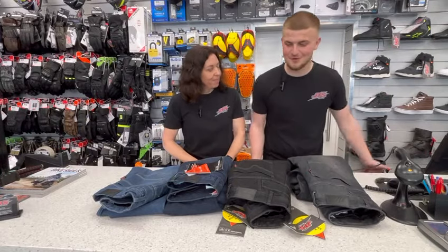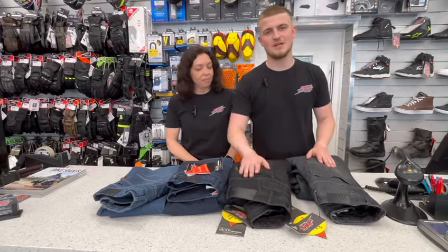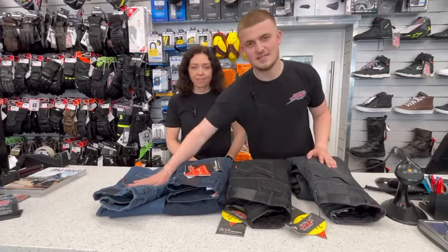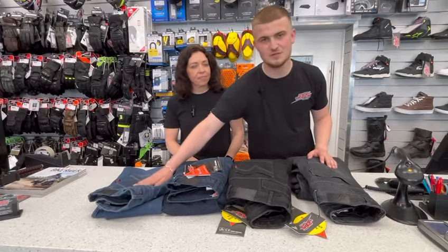So in front of me right now we've got the three available colours and then a sample. So we've got the black, jet black, dark blue and then the sample — just the standard blue that should be ready for people to buy in the next two to three months.